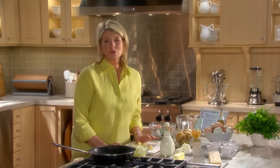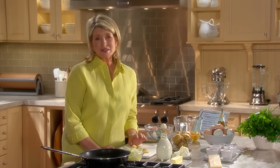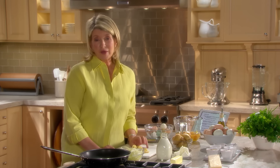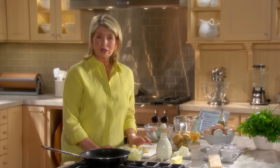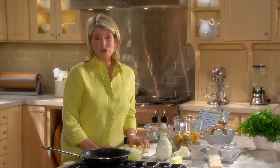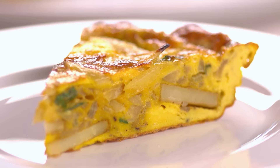A frittata is a round Italian or Spanish omelet that has its fillings mixed into the eggs before cooking rather than folded inside like a French omelet. The eggs are cooked slowly over low heat and finished in the oven or under a broiler to set the eggs and lightly brown the top. Let me show you how to make an onion, potato, and goat cheese frittata.